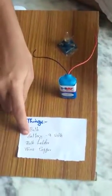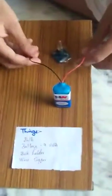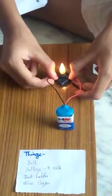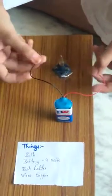I used a bulb, a 9 volt battery, a bulb holder, and copper wires. Let's glow the bulb. The bulb is on. When I remove it, it won't glow.